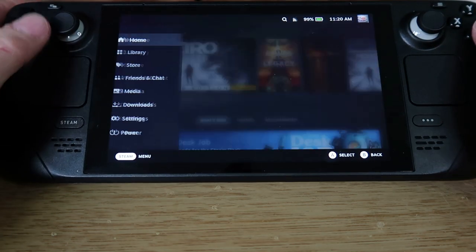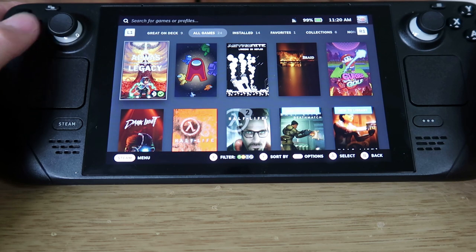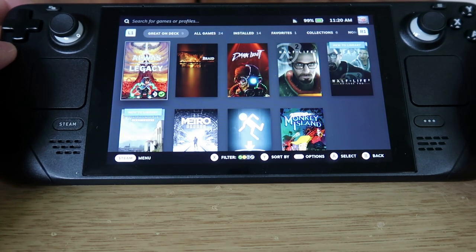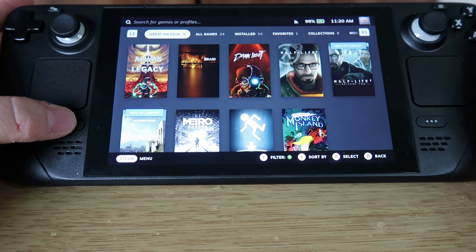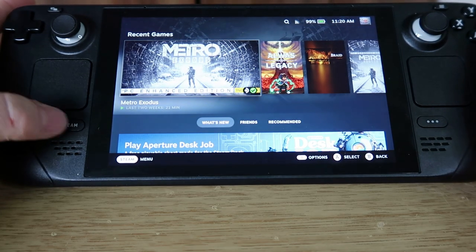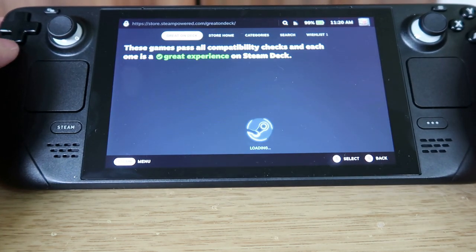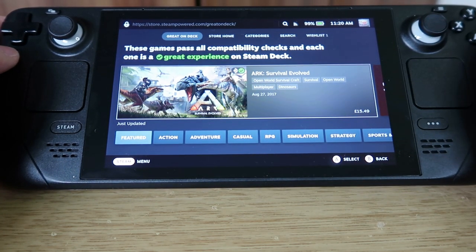Pressing the Steam button gives you access to different options. In the library you can see all your games, and if you go to the left it shows games that run without any problems on your Steam Deck. If you go into the store, make sure you're connected to Wi-Fi first — that's one of the first things you'll sort during setup.